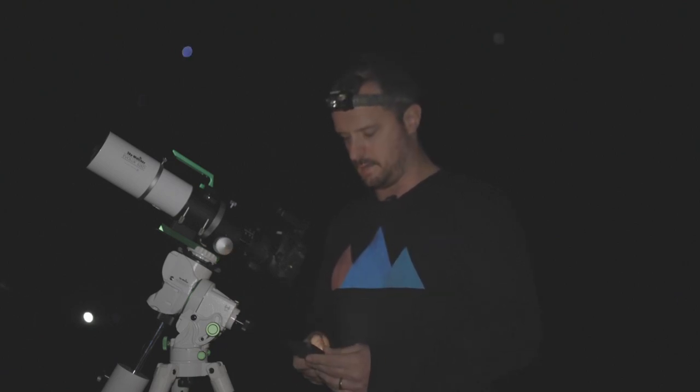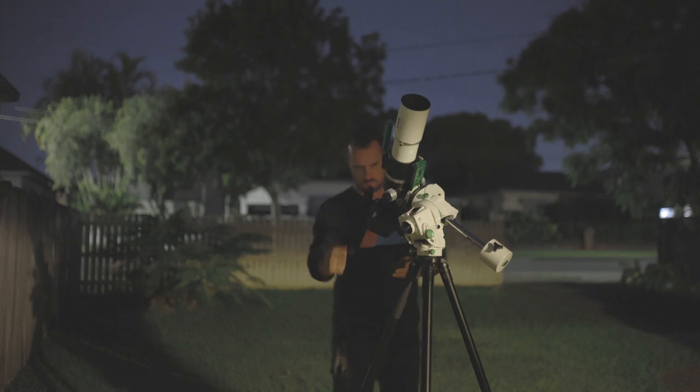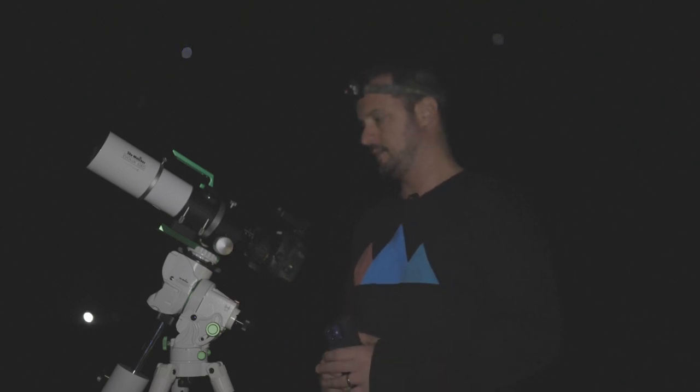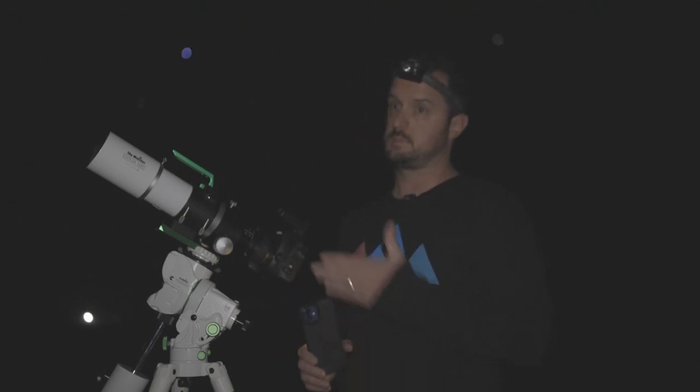That's the target buyer for this new mount. I do like it — setting it up is super easy with the app, and doing the three-star alignment is easy when you don't have clouds. I definitely rate it; it's a good little mount. It's not going to replace my Star Adventurer 2i because that does exactly what I need for nightscape landscape work.